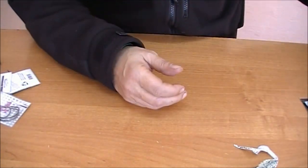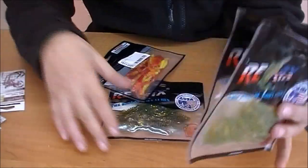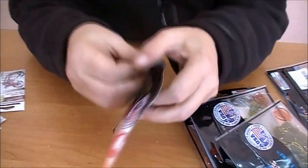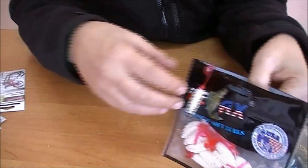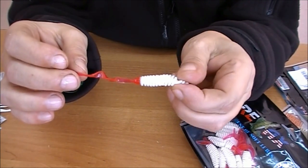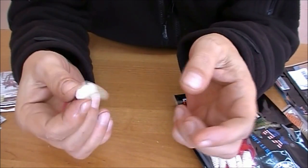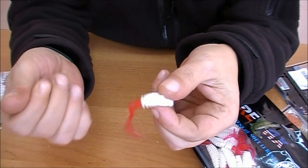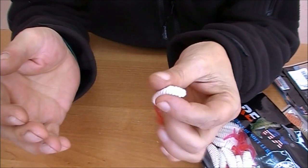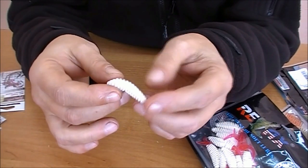Когда атака происходит на ваших глазах — это очень интересно, если кто не ловил. Теперь Релакс Турбо 3 дюйма — взял тоже четыре пачечки разных цветовых исполнений. Такая же приманка, только размер поменьше. Данная приманка достаточно хорошо работает по окуню, и мелкая щука её тоже очень уважает.